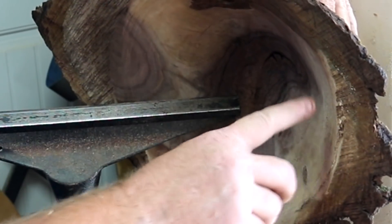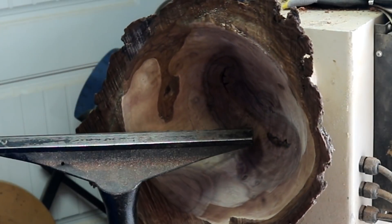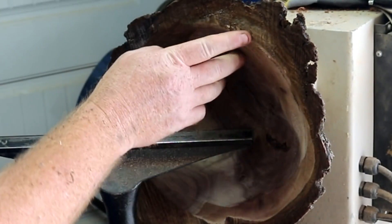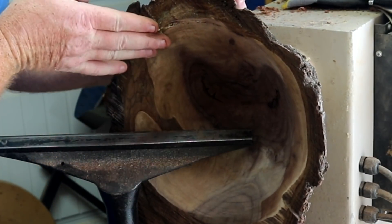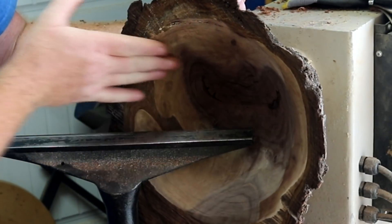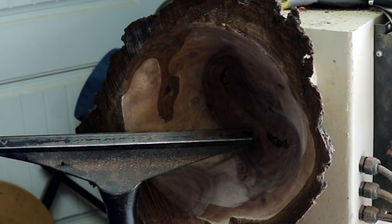Quite a bit of tear out right there on the edges but let's bump that with a scraper and see what happens. Where it fell out I got a gouge right here. But it looks thick enough so hopefully I can come in just a little bit and take care of that. I hope, I hope, I hope.